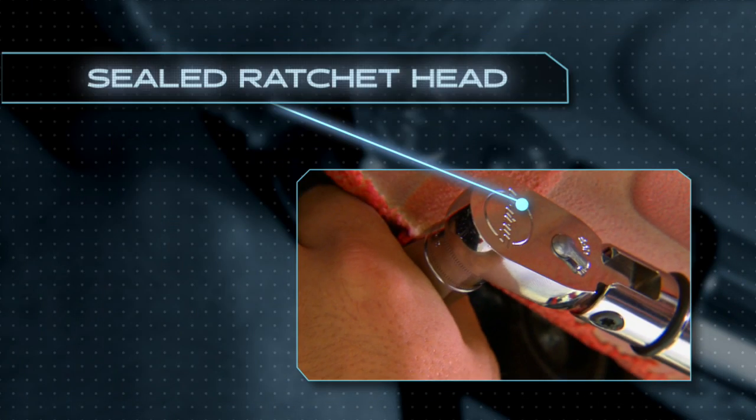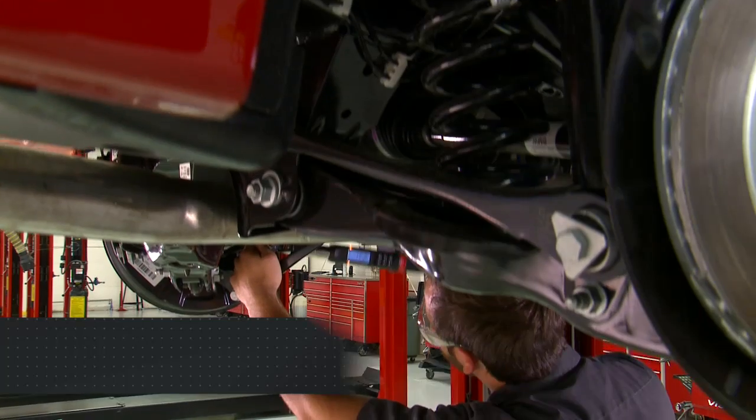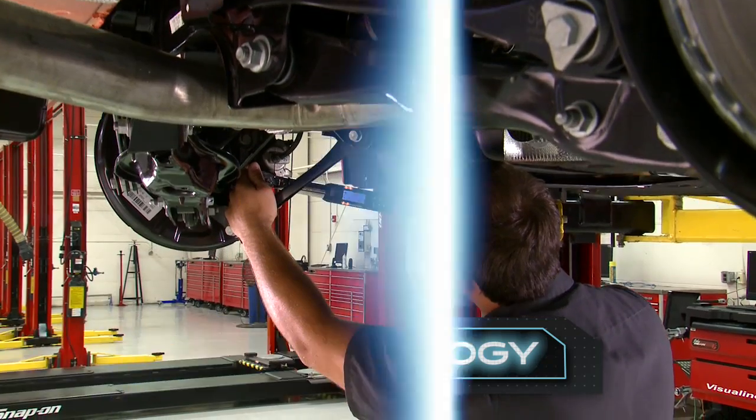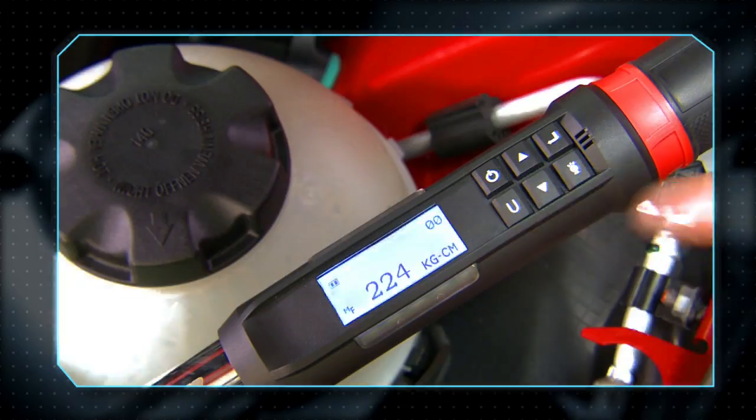The sealed ratchet head keeps out dirt and grime for better performance and longer life. Snap-on's dual 80 technology delivers effortless torque transfer with every turn.